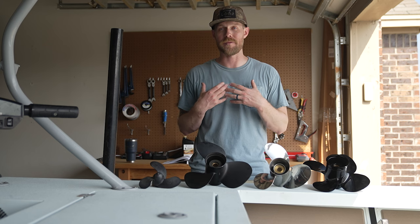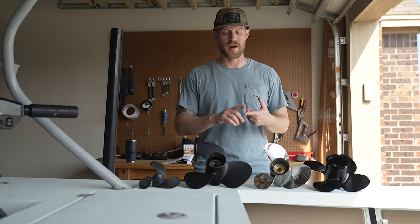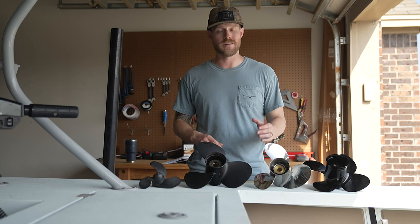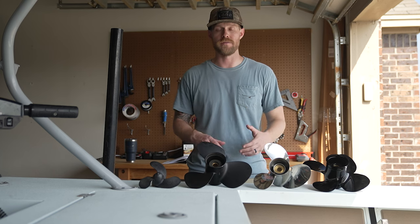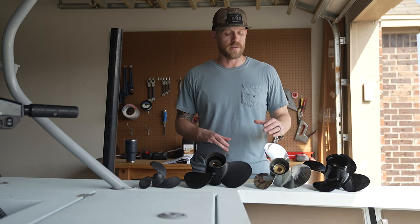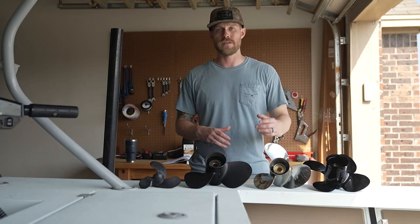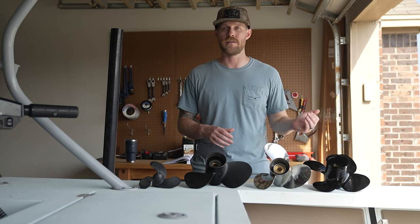Stainless steel — the prop I run on the back of my skiff is a stainless steel prop. Stainless steel props have great performance, they don't flex, they're durable, and they're corrosion resistant, so if you're using salt water it's an excellent prop. The disadvantages are they're expensive, they're heavier so they're not ideal for lower horsepower, and they have low impact absorption — so if you hit something, you're more likely to cause damage to your lower unit than to your propeller.